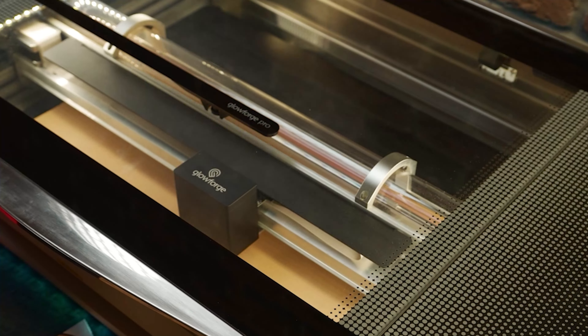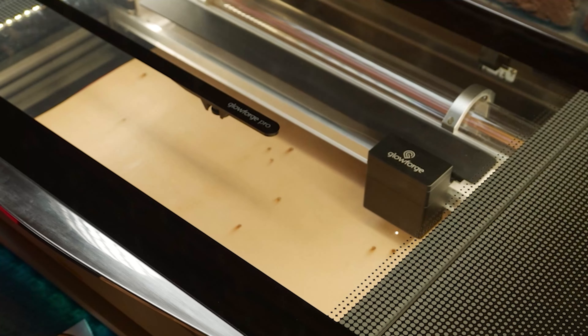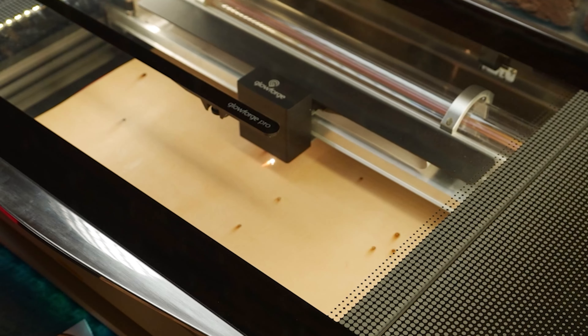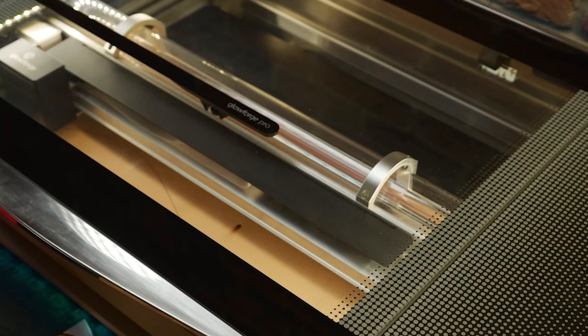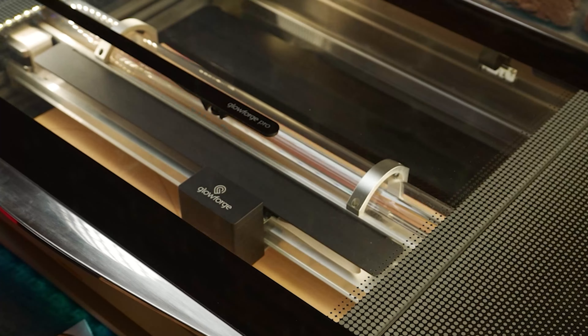For armor buckle straps, I like to use anywhere from 4 to 7 ounces by the way. If you are interested in purchasing a Glowforge yourself, I have an affiliate code where you can save up to $500 — just use our code during checkout. It is an investment of course, but it can pay for itself very quickly.